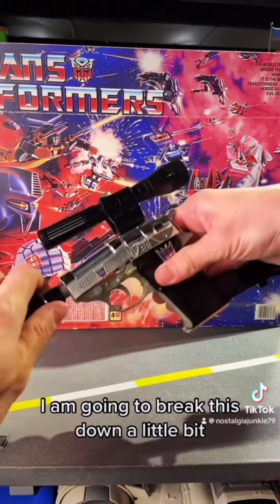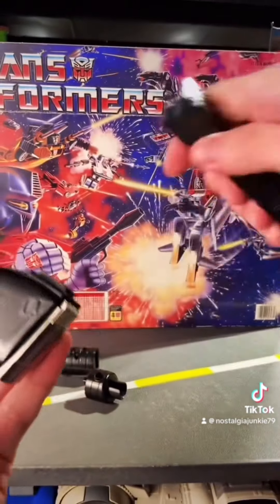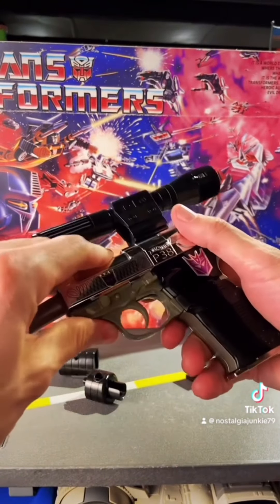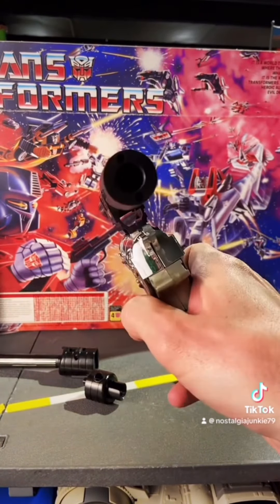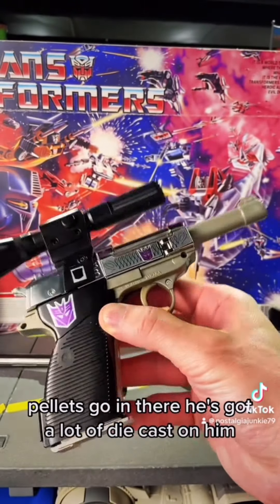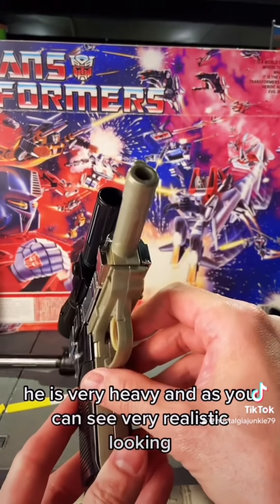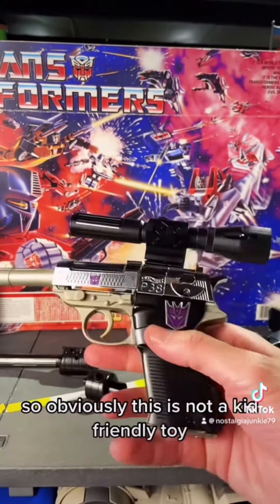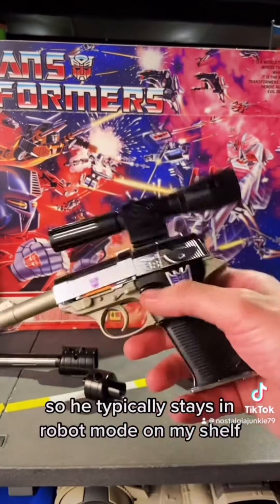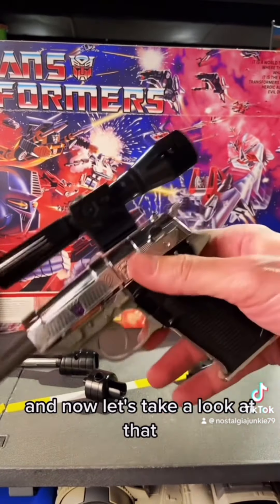Just to get a better look at everything, I'm going to break this down a little bit. There he is in his base gun mode — pellets go in there. He's got a lot of die cast on him, he is very heavy, and as you can see, very realistic looking. So obviously this is not a kid-friendly toy, and he typically stays in robot mode on my shelf.